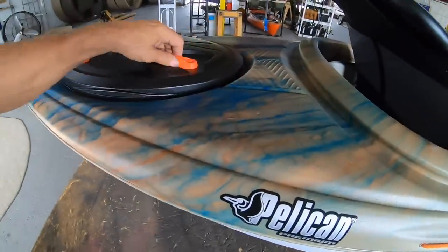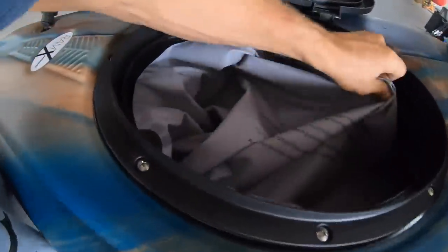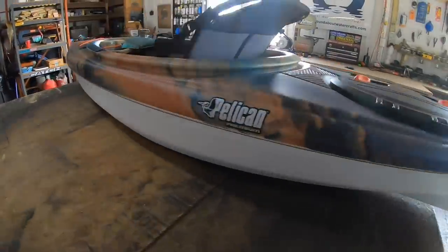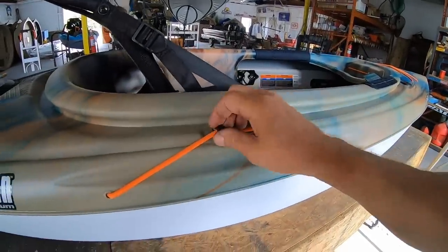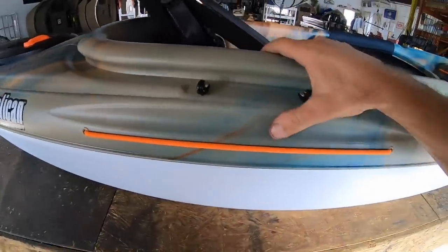I'm going to add some rod holders to this for sure. Oh dude, look at that bag in there — that's huge. And this way when you put stuff in there it's not going to disappear. That is really neat. I've always been a fan of the Argo. I'm going to love toting this thing around. The paddle holder has got two J hooks now and a recess — that's going to hold that paddle really nicely.